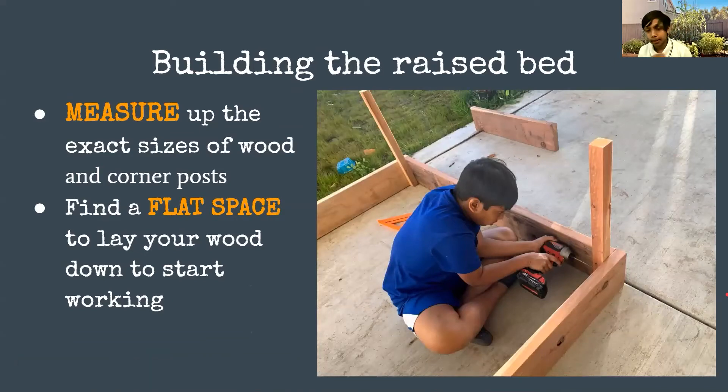Now I'm going to talk about building the raised bed. First you want to measure the different types of wood to get exact sizes for the planks and corner posts. One of the biggest things that threw us off: this is called a two-by-eight because it's sold as two inches wide and eight inches tall, but in reality most commercial wood is sold half an inch short — so it's actually one and a half inches by seven and a half inches.